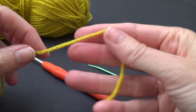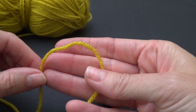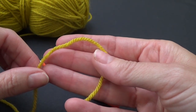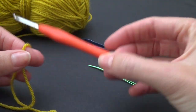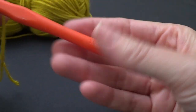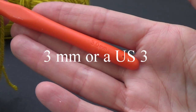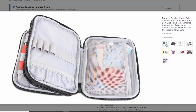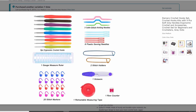The yarn I'm using for this project is a DK weight yarn — that's an 8 ply in Australia or a number 3 weight yarn in the US. For my crochet hook I'm going to be using a 3 millimeter crochet hook. I'm not sure what this is in letters but I'll put it across the screen. This is one from my budget crochet hook set; there's a link below in the description box.